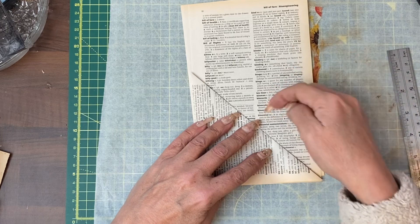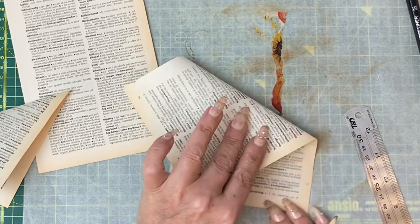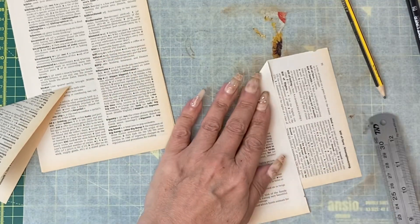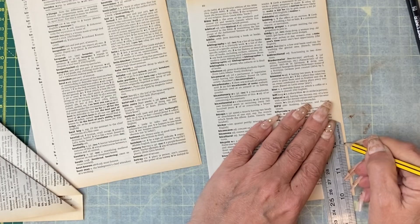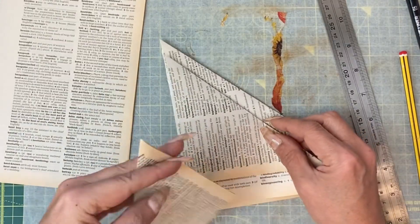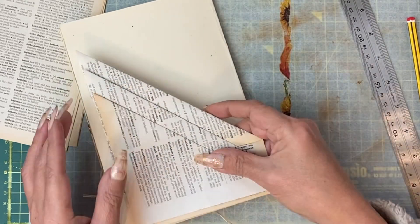Our next pocket is going to turn at an inch higher than this one — from the base we measure up one inch. We'll turn it down again diagonally to that one-inch mark and take off the excess. The next page will go at the two-inch mark from the base and again tear off that excess. You're beginning to see how these pockets will stack together, so it's up to you how many diagonal pockets you do — I'm going to continue.